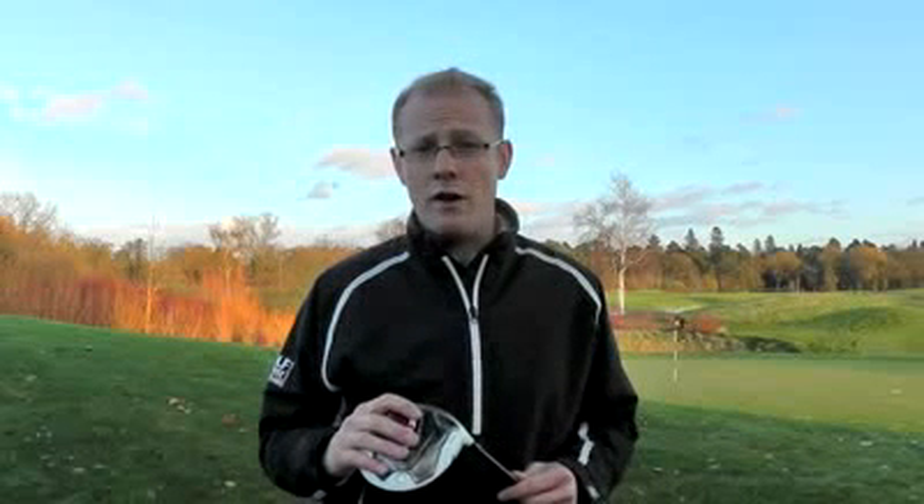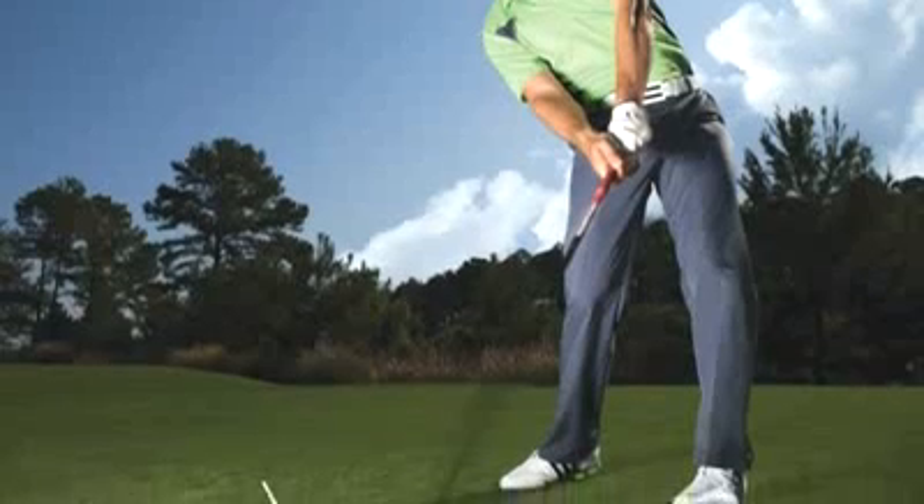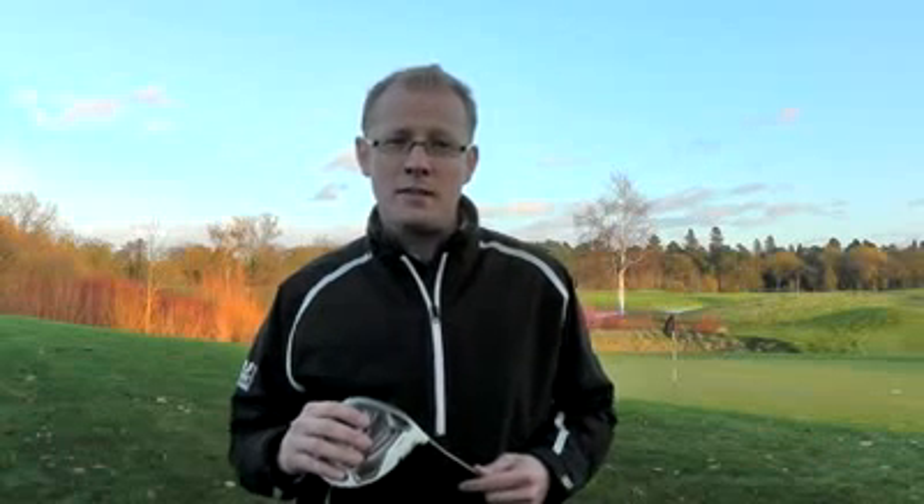2011 was a huge year for TaylorMade. It was the year that they launched the first ever mass-market white driver, and it was the visibility out on tour that the R11 had, combined with its greater level of adjustability, that made it so popular within the amateur ranks.